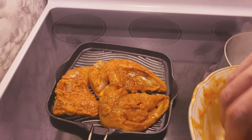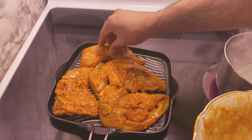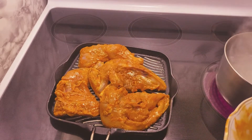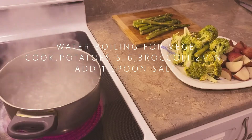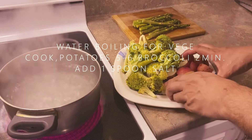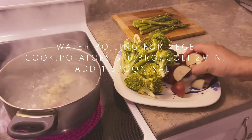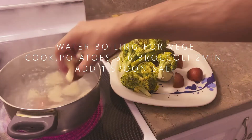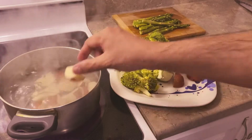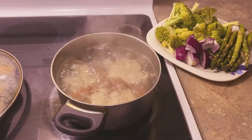The oil is added in the pan, so it's a little bit too much. I will add the oil to the pan. I will go to the bottom.